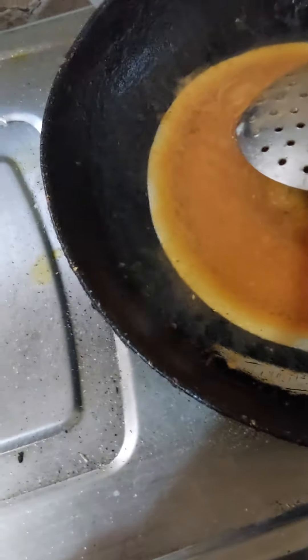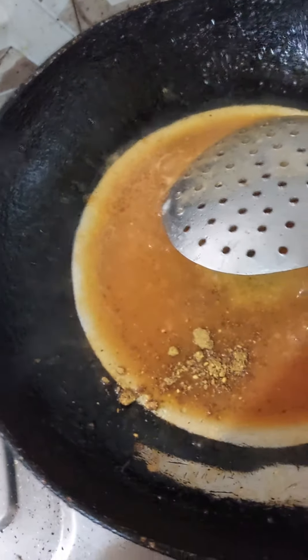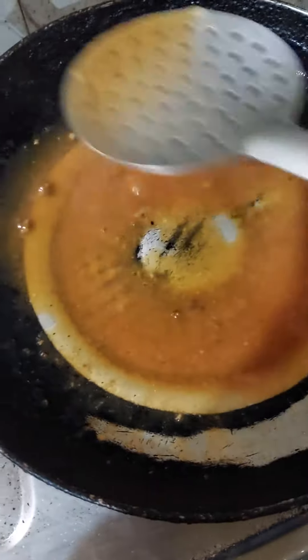I put the sauce in the pot. The recipe will be added.